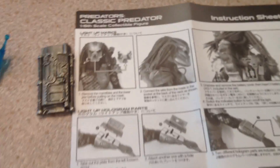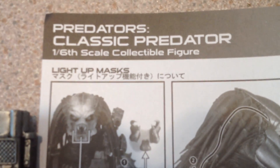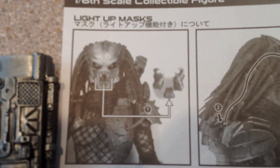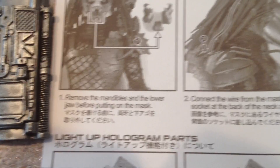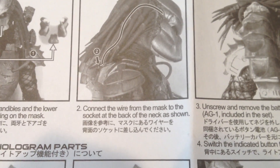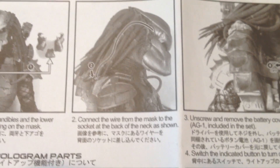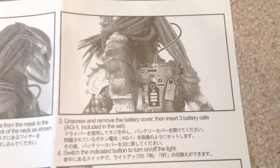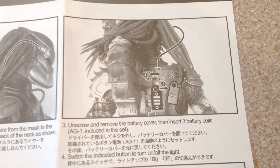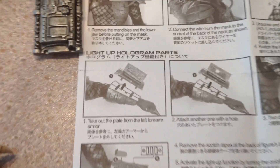Of course you also get this sheet which tells you how to put things on and how to accessorize him in every way. For example: number two, connect the wire from the mask to the socket. Pretty handy, and there's the wrist computer detail as well.